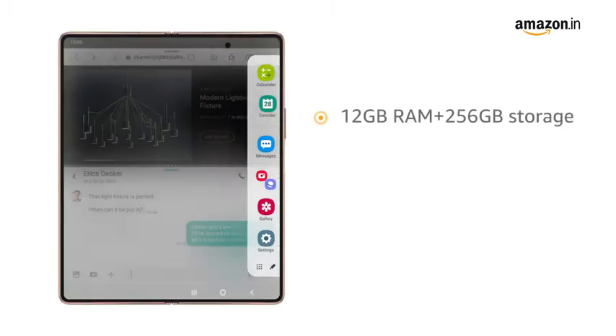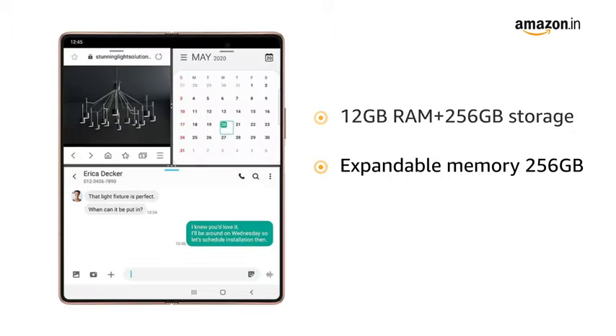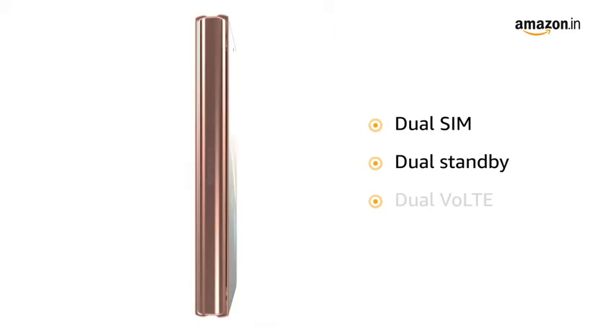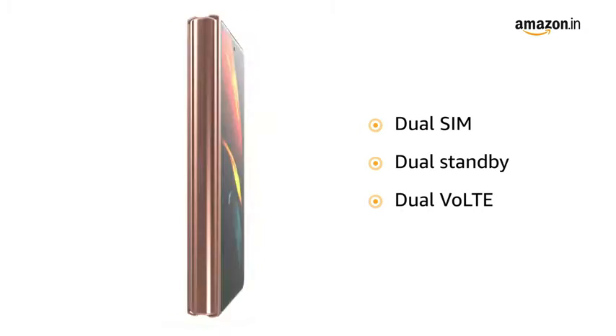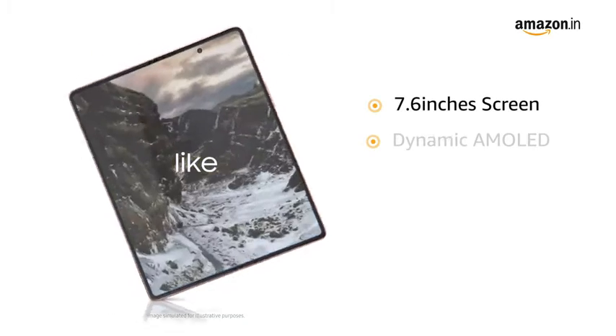This phone comes with 12GB RAM plus 256GB storage, allowing for seamless multitasking. It features dual SIM — SIM 1 plus embedded SIM — with dual standby and dual VoLTE.